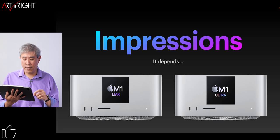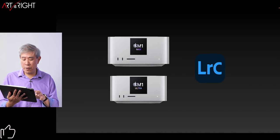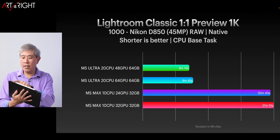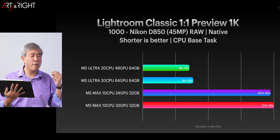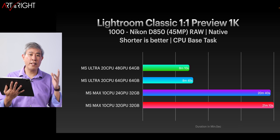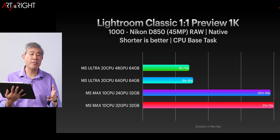This is extremely impressive. Let's jump in and look at the Lightroom Classic results comparing all these machines, starting with just the Mac Studio. Looking at all four configurations, the M1 Ultra is definitely performing really well, especially compared to the M1 Max. We're talking about more than double the speed — around 2.2 times faster compared to the M1 Max.